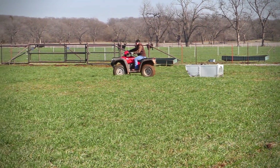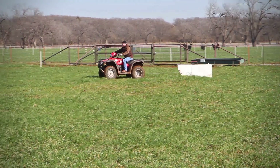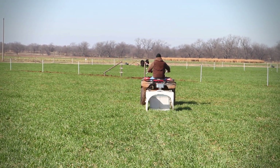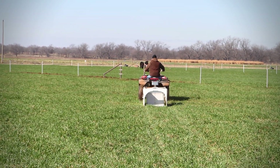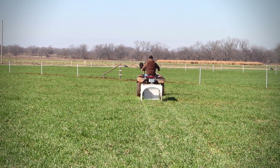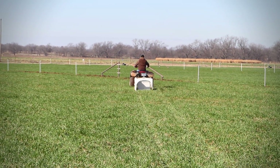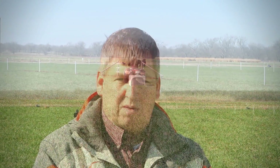This sled that we're using here at the Noble Foundation is actually based on a design that Kansas State University had developed, and we've made some modifications in the electronics. At this point this equipment is a prototype, so there aren't any commercially available units like this. Right now it's primarily a research tool, but I could see something similar to it being used by producers.